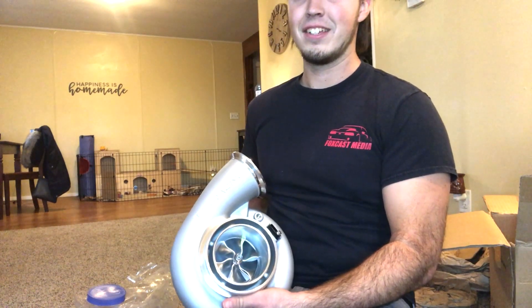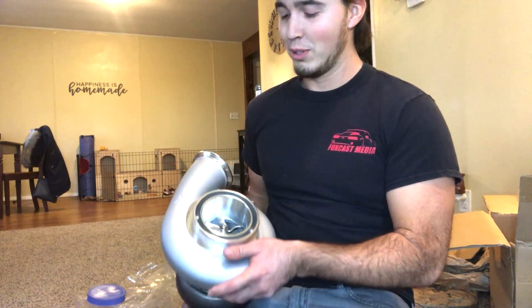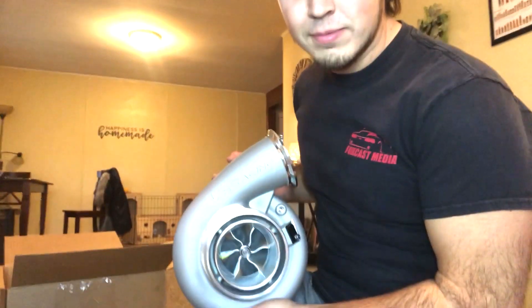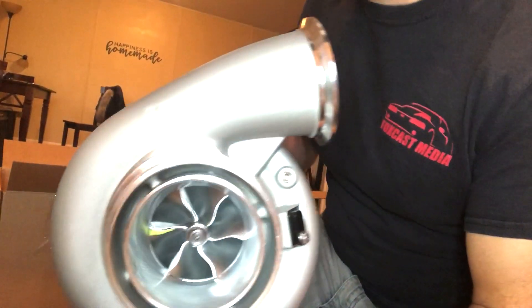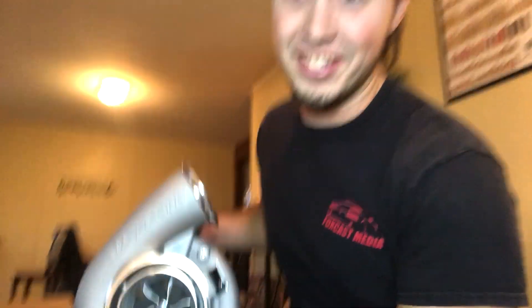Are turbos an instrument? Are you looking to gain some horsepower? Well look no further — the VS Racing Gen 3 7875 is here.